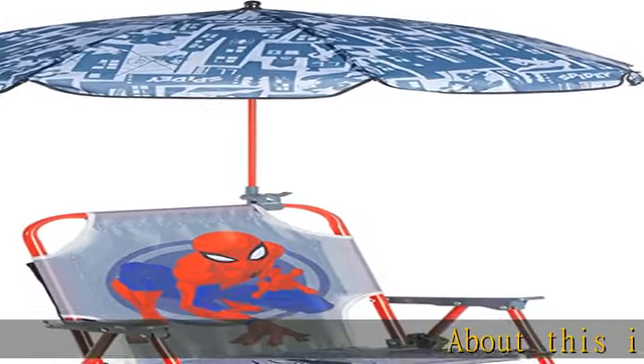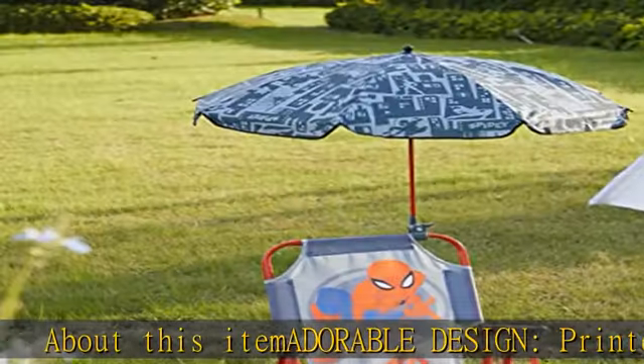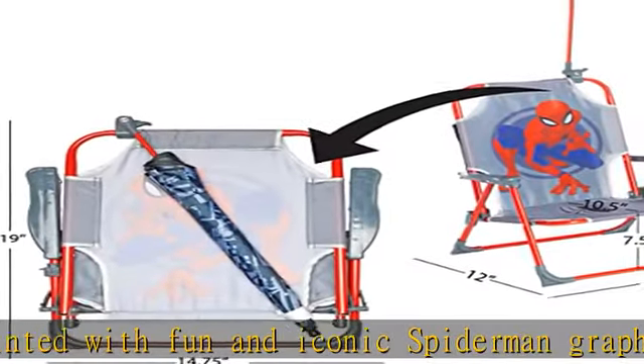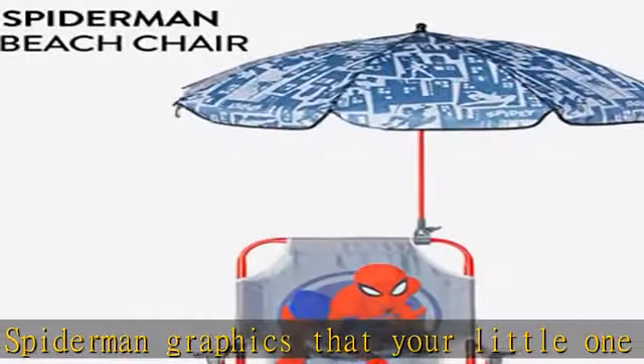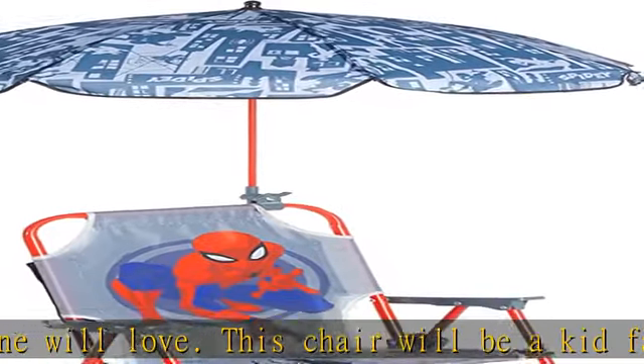Adorable design, printed with fun and iconic Spider-Man graphics that your little one will love. This chair will be a kid favorite for outdoor occasions and seating around the house. No assembly required. Umbrella included — keep your little one cool and in the shade. The chair comes with a matching umbrella that clips onto the back of the chair to provide ample shade.